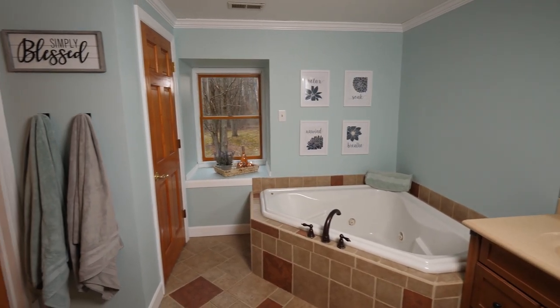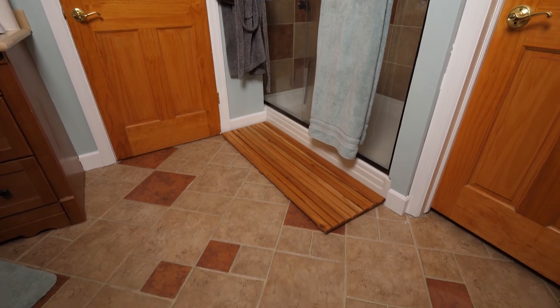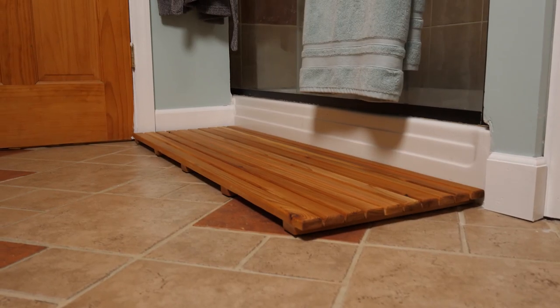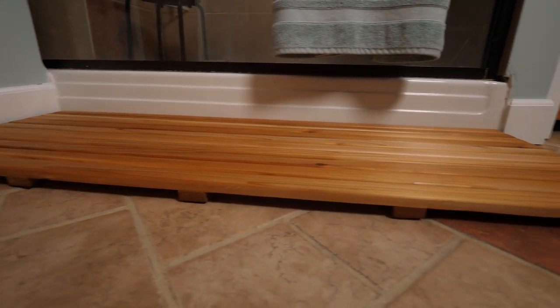After that I headed up to our bathroom, which my wife's been busy painting and decorating, and I set it in front of the shower where it fit perfectly. The door actually opens a full 90 degrees and I plan to put a thin rubber bumper on it after my wife paints it.